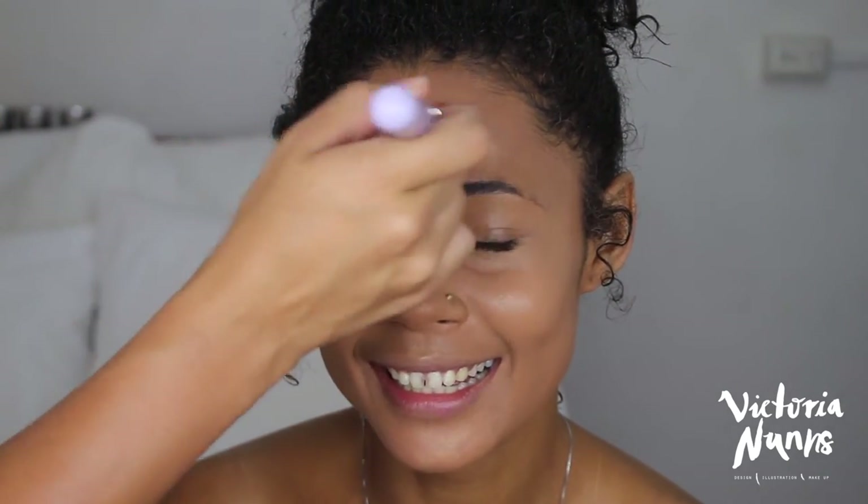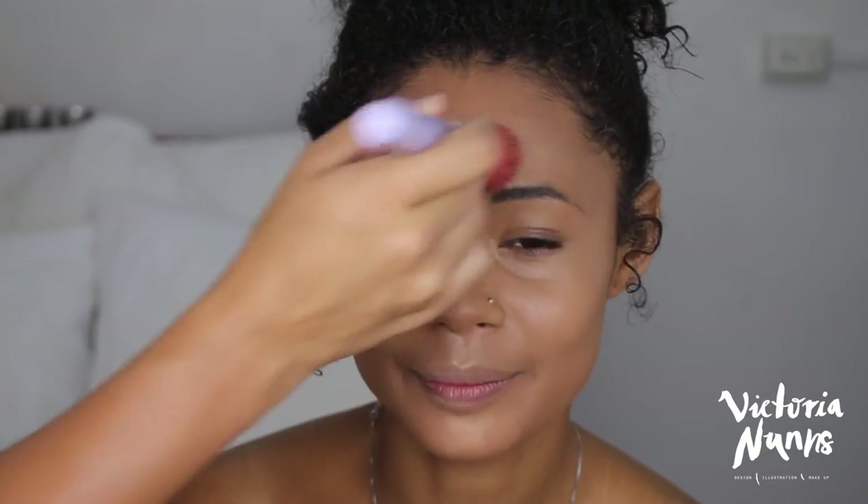I'm grabbing the same foundation brush — the Spectrum kabuki-style brush, which you can get from She Lives Quality Free — and buffing the concealer into her face and blending it well into the foundation. To rehydrate the face, I'm using the Native Rituals Hydrating Makeup Fix again. I do have a discount code for this product if you want to try it out — it's in the description bar below.